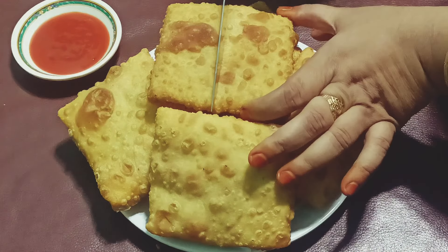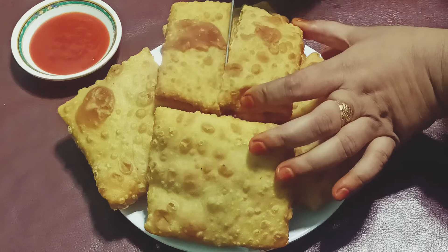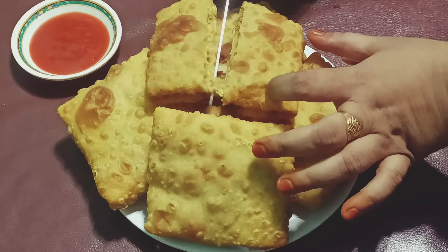Bismillah ar rahman ar raheem. Assalamu alaikum. Good morning. I will be sharing a recipe today.